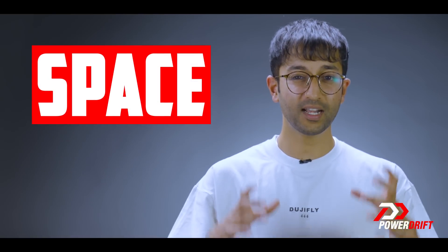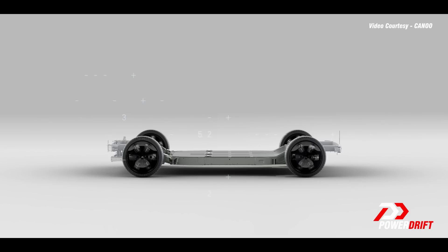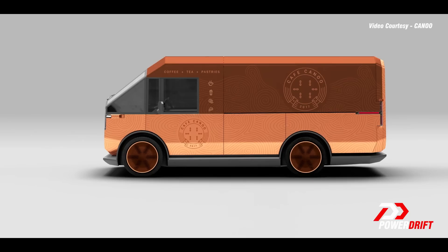The skateboard platform simplifies things for the automaker, but it does have advantages for you as well. Number one is space. You'll notice that even a small-looking EV based on a skateboard platform will have plenty of room inside. And with all the powertrain stuff cleverly packaged, there are no transmission humps. Instead, EVs based on skateboard platforms tend to have clever storage spaces because there are no mechanical linkages all around.